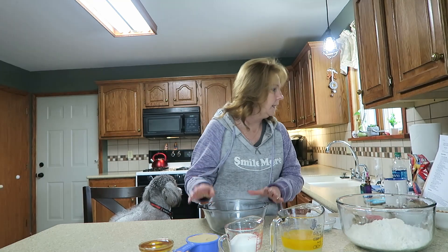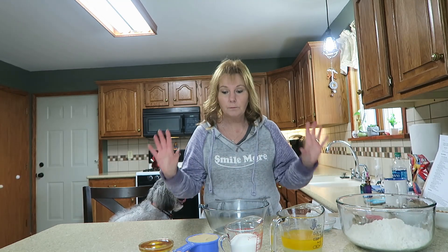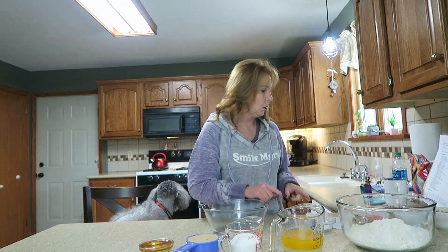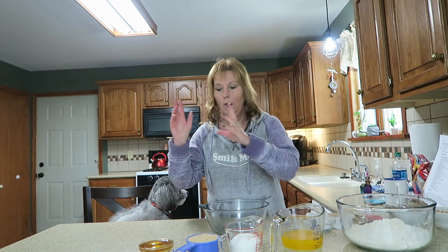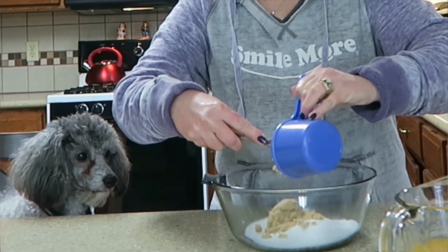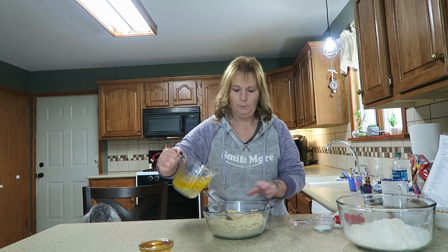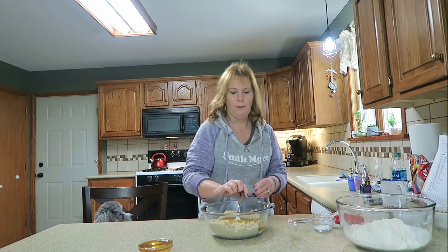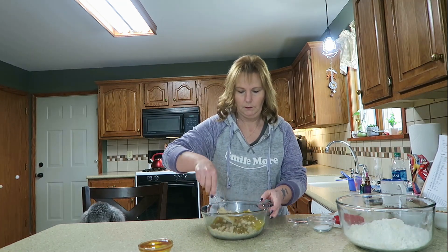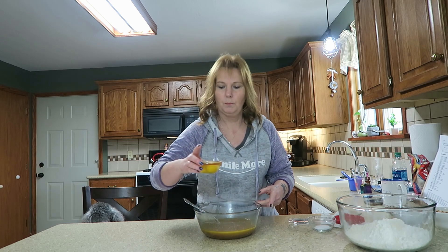First, I always have to look at the recipe even though I know what I'm doing. I'm sure all of you know how to make the basic sugar cookie recipe, but I need to make sure because one little mistake is going to screw up the whole thing. So let's mix the white sugar, brown sugar, butter, egg, and vanilla all in one. I'll add my one cup of butter and give that a little mix, then add my two eggs and my tablespoon of vanilla.